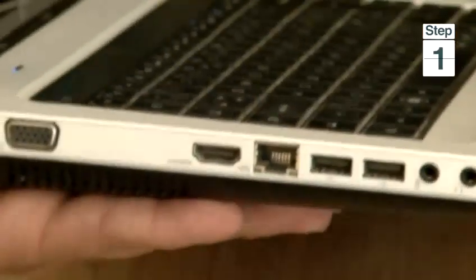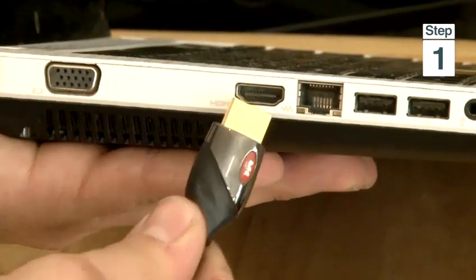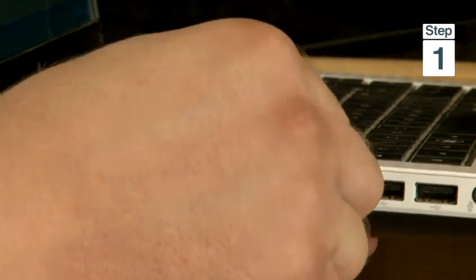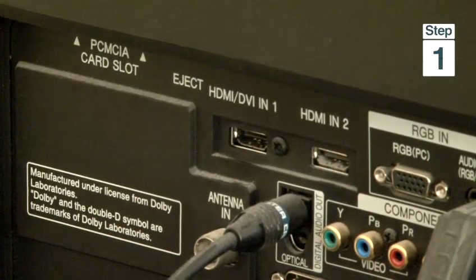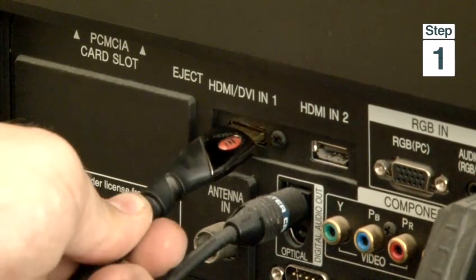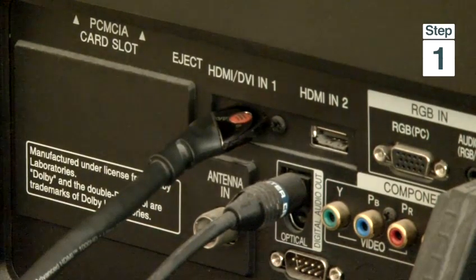First, what we do: take one end of the HDMI cable and plug it into the side of the laptop, and the other end of the cable we plug into the TV. In our case, we plug it into the HDMI 1 port.